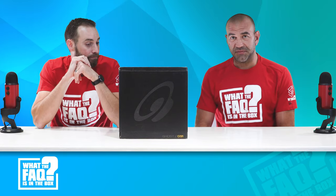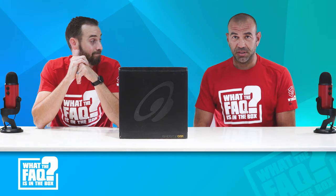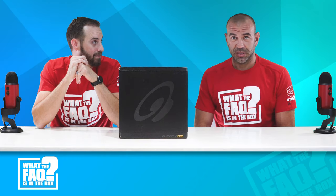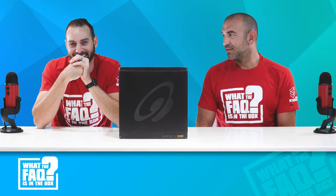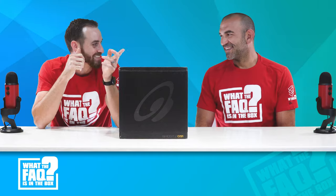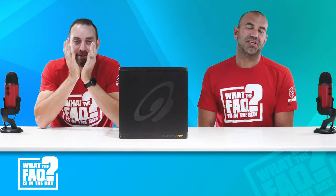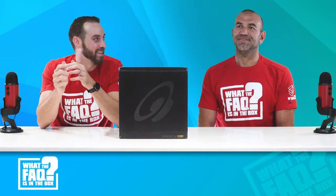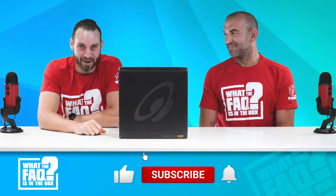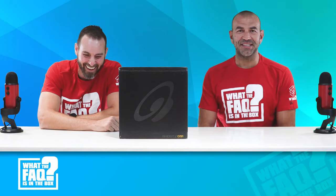I want to also thank the nice folks at home viewing this on the internet for subscribing to our show. Also commenting — we appreciate all of you fine folks that are commenting. Hopefully you guys enjoy the content. If you do want to see more of it, the likes certainly help us know and help get more content.